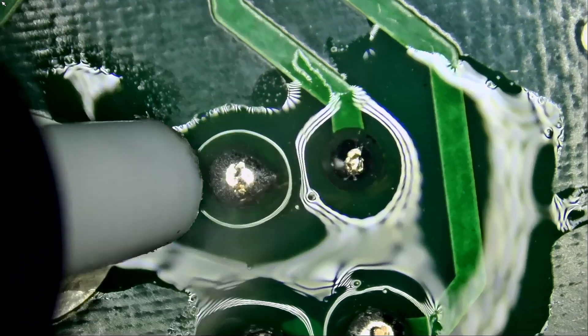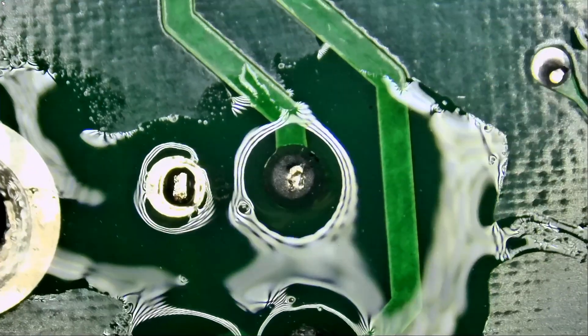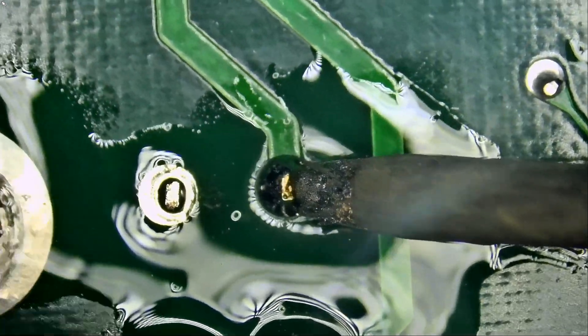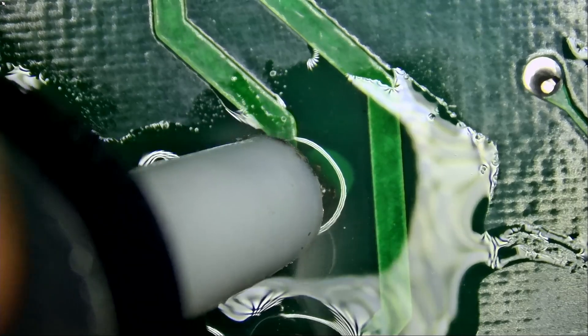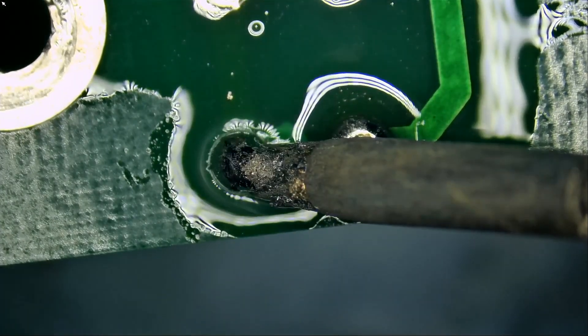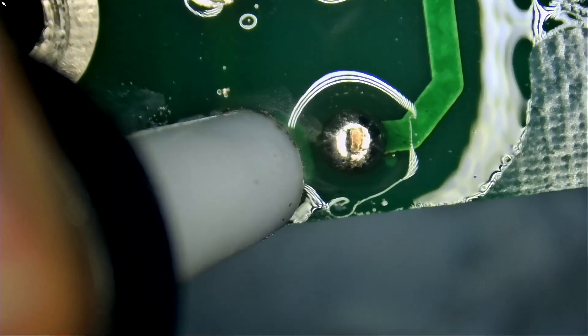Now I let go — look at this. We can do the same here. Let go. Just take your time. The magic of low melt solder. Let go, take your time, you don't have to rush.